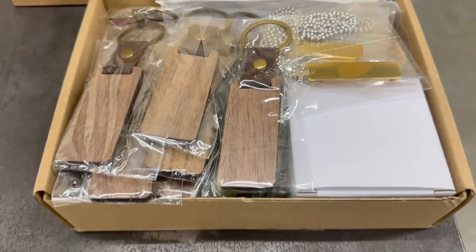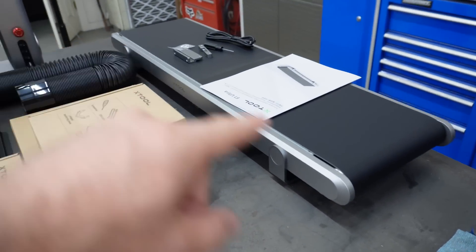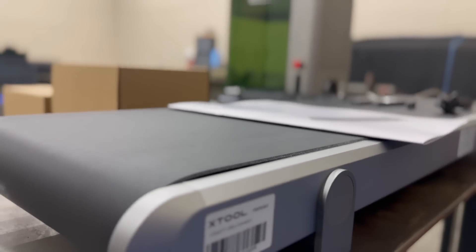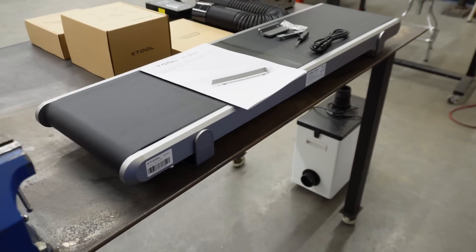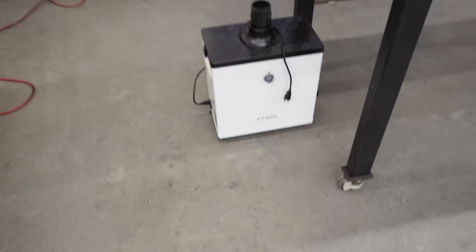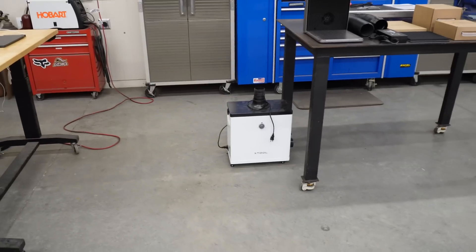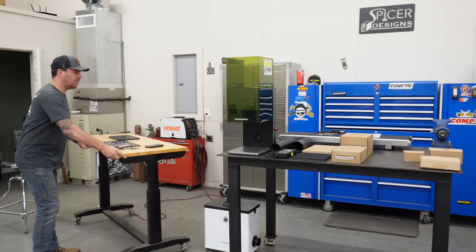There's quite a bit of stuff in the material pack. In the back there is a conveyor for this thing, which I was not aware of — you can also use it if you want to start your own grocery store. And of course we're going to be using the XTool air purifier. I love that thing — I use it when I weld and on the plasma table, it works really well.